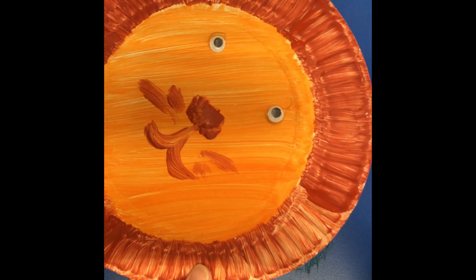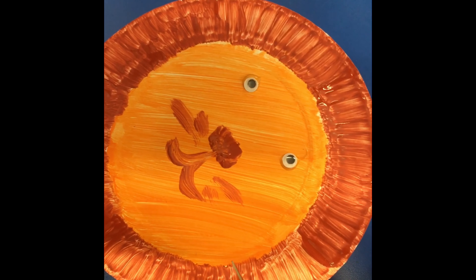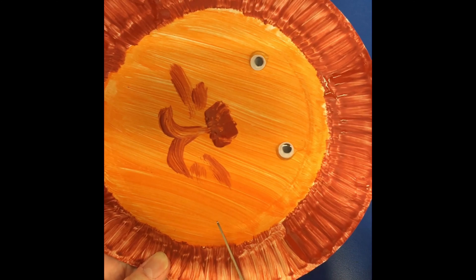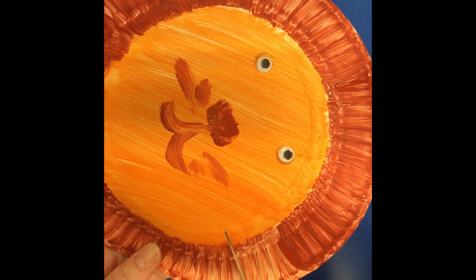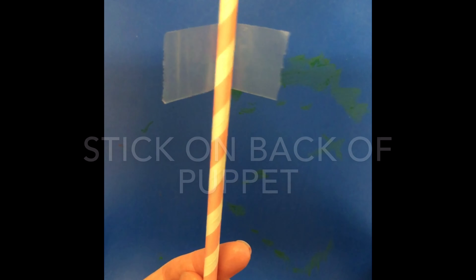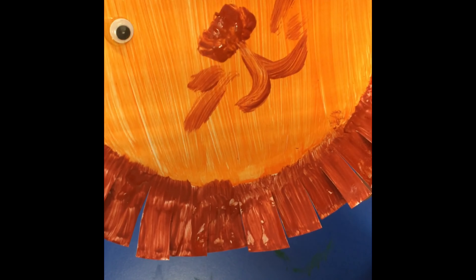Cut the lion's mane — careful not to cut too far, lots of little snips. Put a piece of sticky tape on the straw.